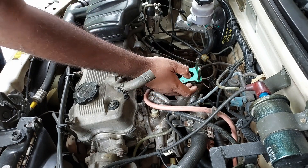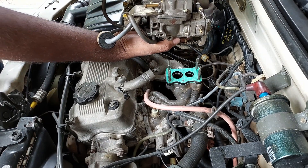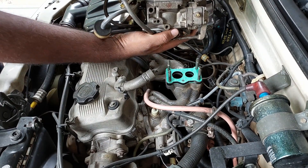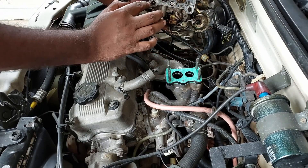Now we have the carburetor. We need to check the carburetor here and check all the linkages and everything properly.